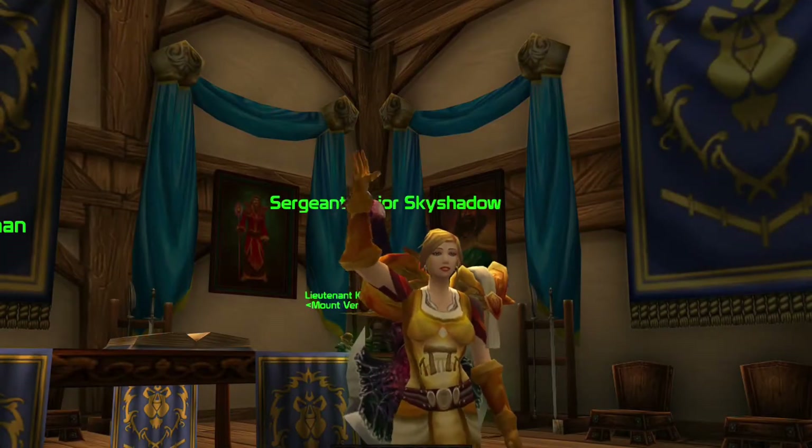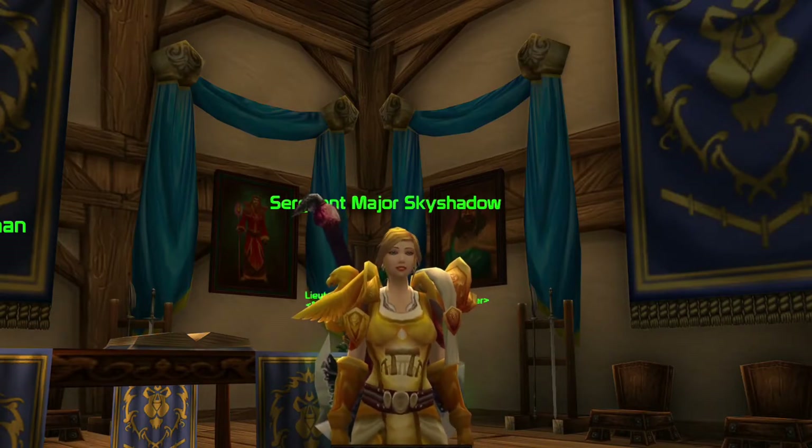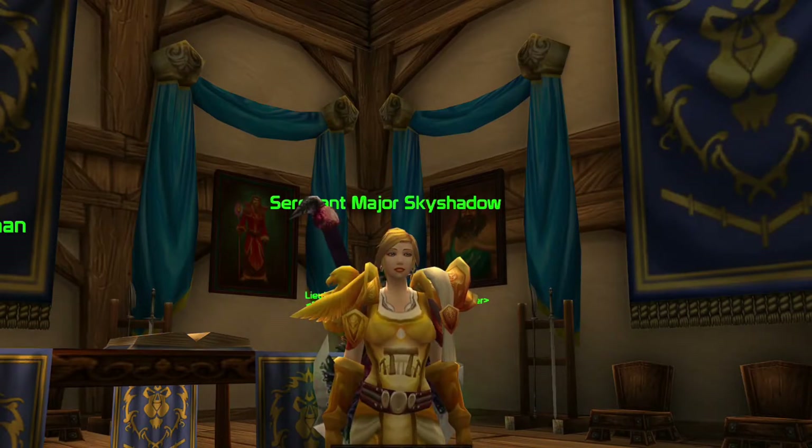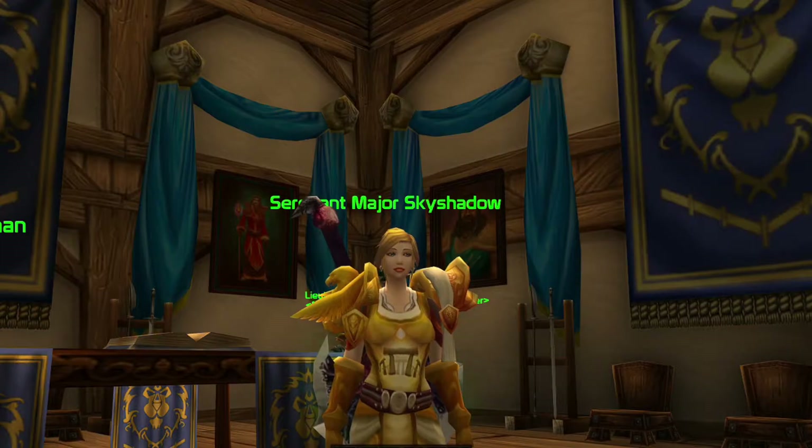Hey everyone, Akigata here. In the last video I had a comment about my item rack setup. I wanted to show you quickly how to get your item rack to match up with your LVY.